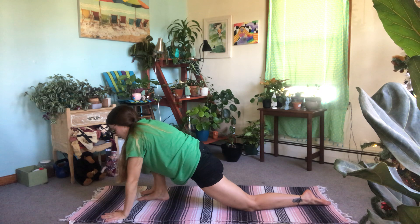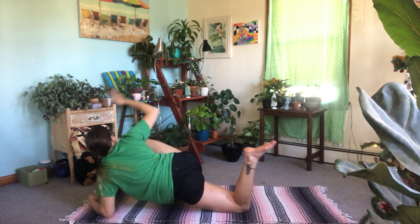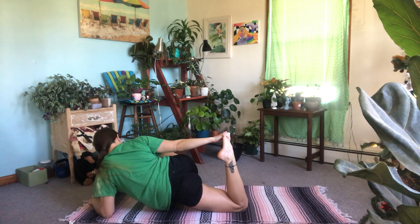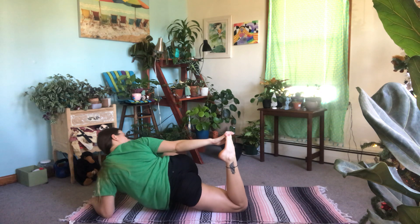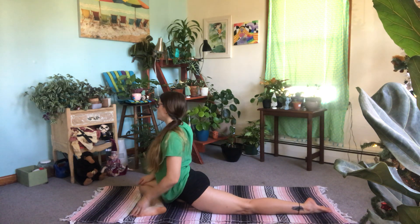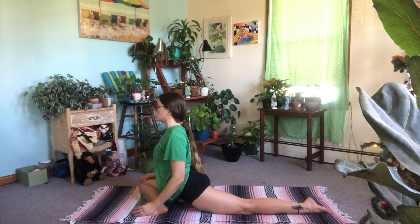Coming forward again, bending that right knee, you're going to take your favorite variation of lizard pose — three breaths here. Wherever you're at, you're going to begin to heel-toe that right leg over to the left side and coming down into pigeon pose. We're going to spend about ten breaths here in pigeon pose, taking whatever variation or moving through several variations that you choose.